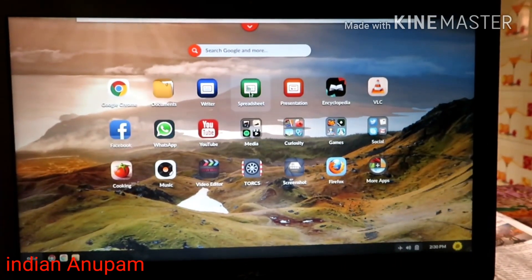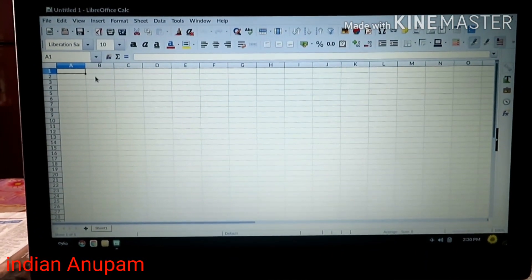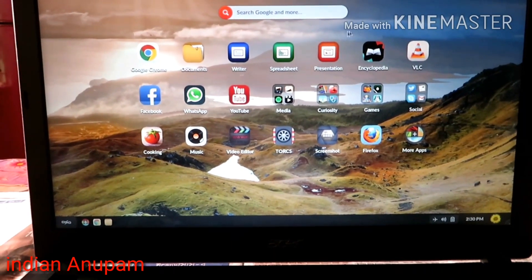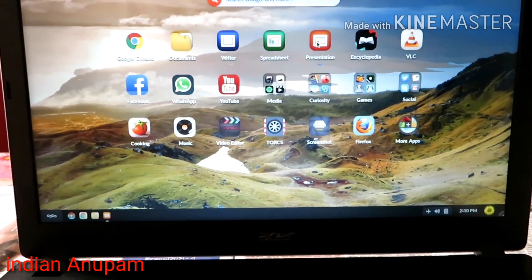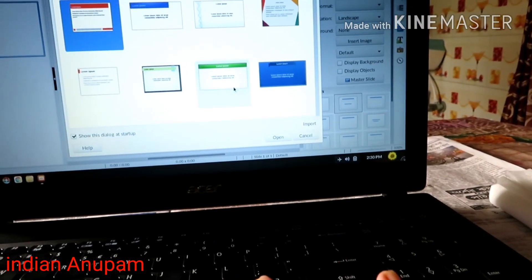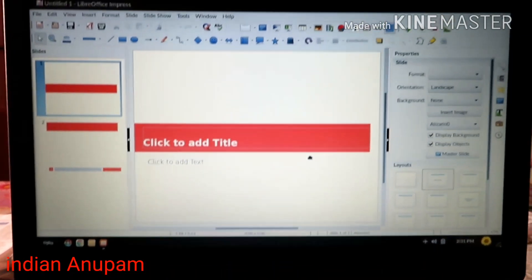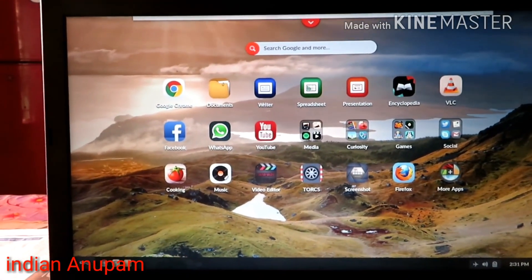Here is LibreOffice Calc, which is the Excel equivalent, so you can do your spreadsheet work here. If you purchase this laptop you don't need to worry about Windows 10. And here is LibreOffice Impress, the PowerPoint equivalent. So Linux's LibreOffice covers Writer, Calc, and Impress — just like Microsoft Office.